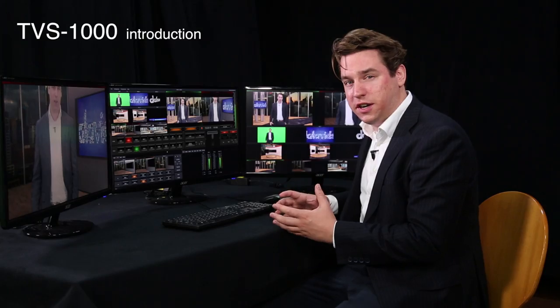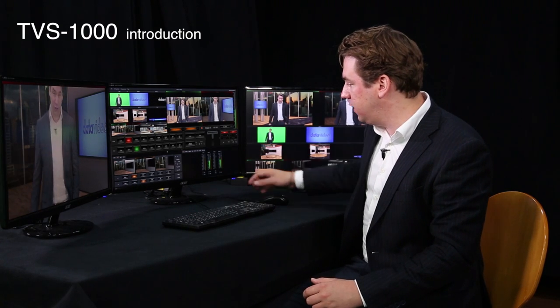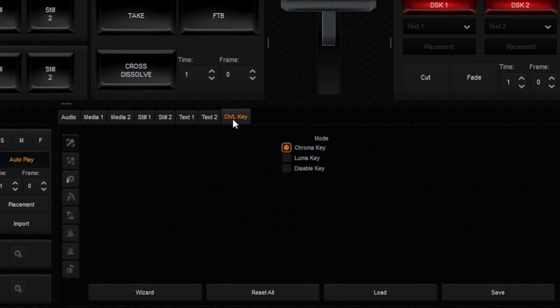While using TVS1000 you can also control all your audio levels. On the right here are all the input audio levels that you can change. In fact, right now it's an audio meter, and when I click this button it will become the chroma keyer.